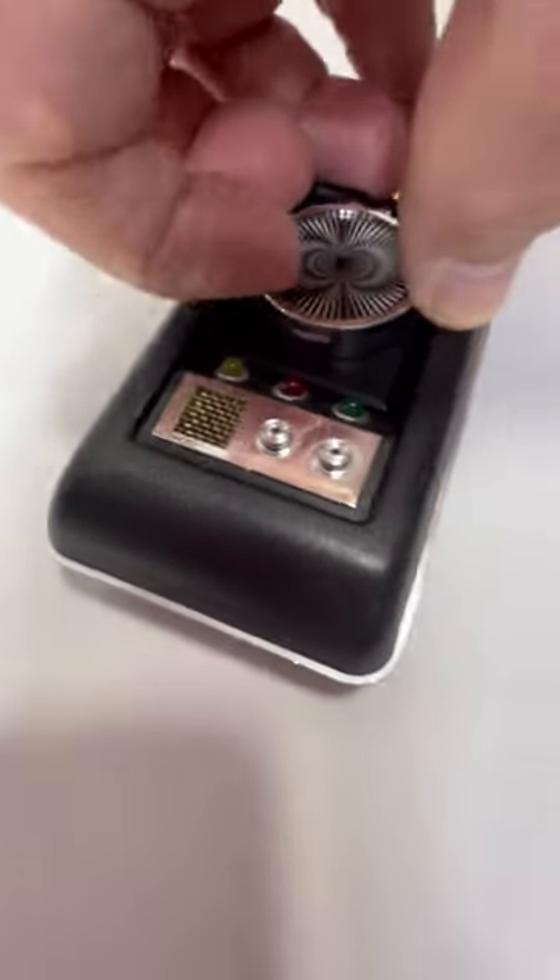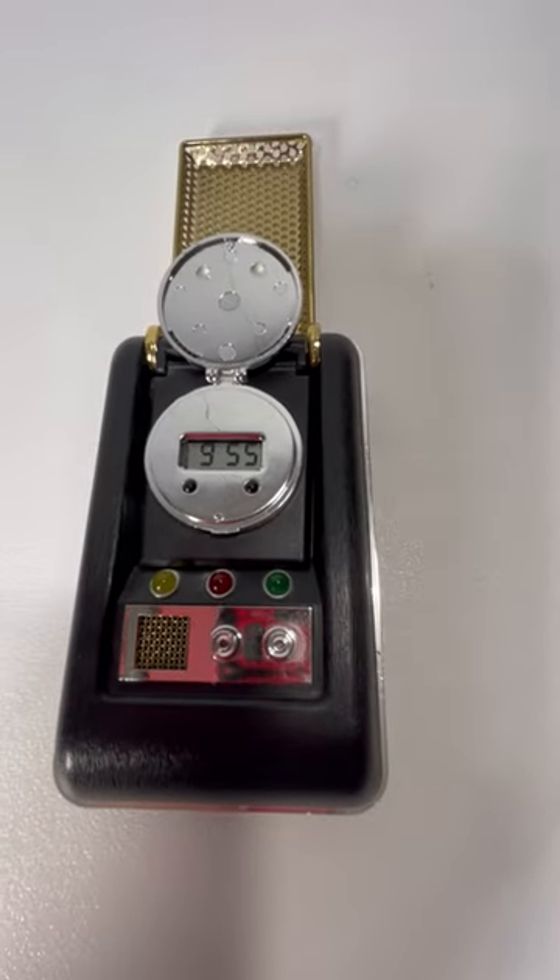It's also got a clock — I can open it here with one hand — right there, which also works perfectly.